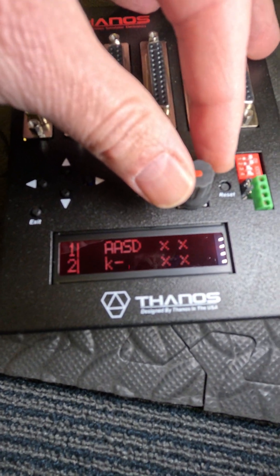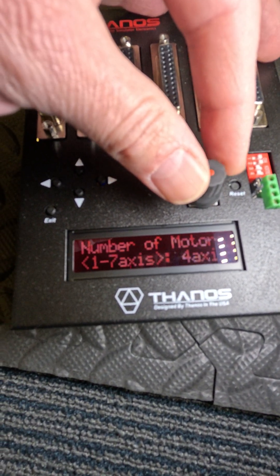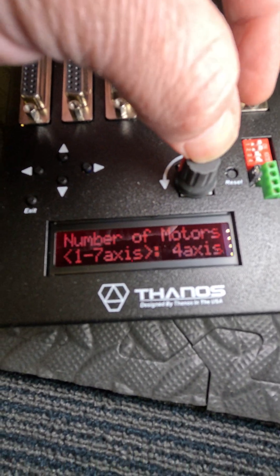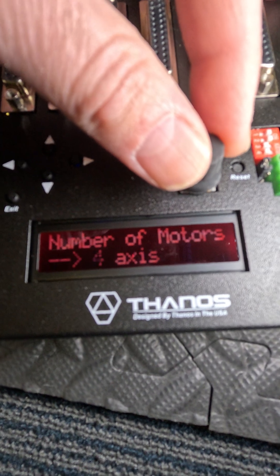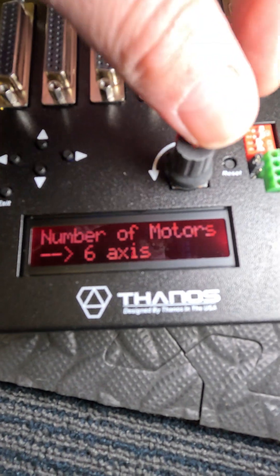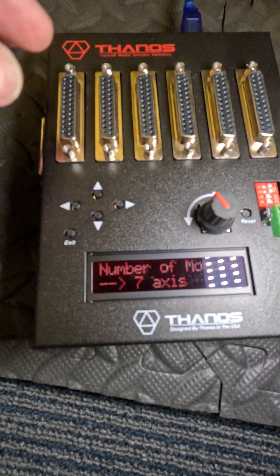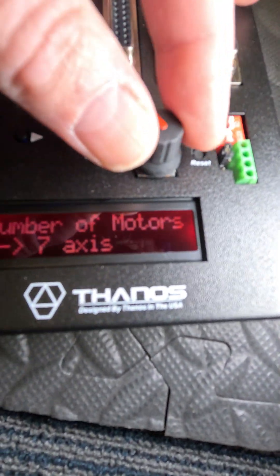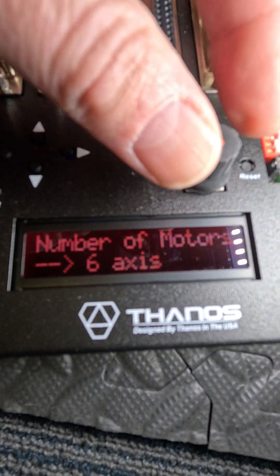Now, if you want to change to have more actuators, you can change the number of motors. Just press there and set it for six actuators, or seven, or whatever you need. The seventh is on the side. Let's do six.